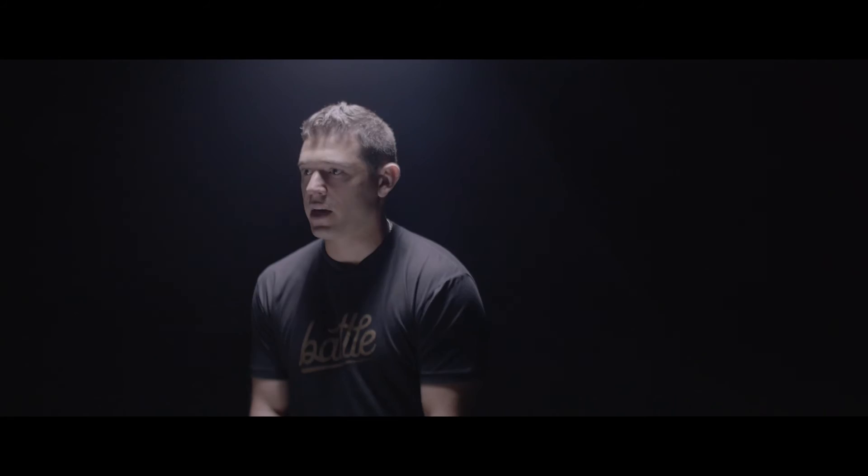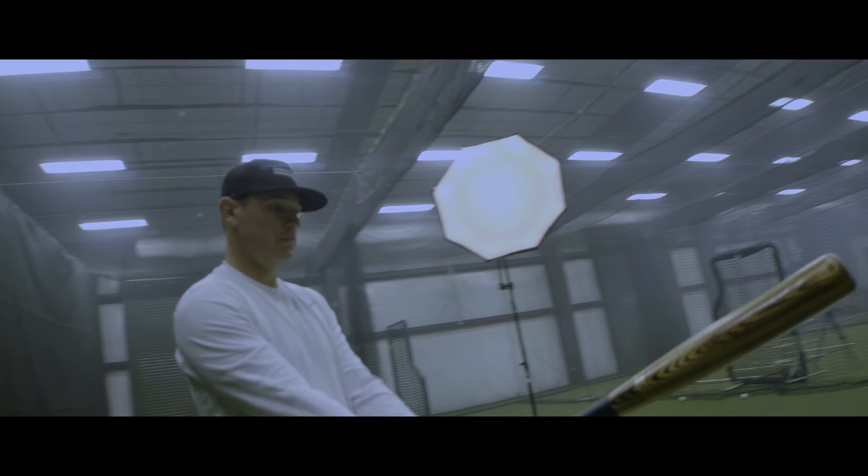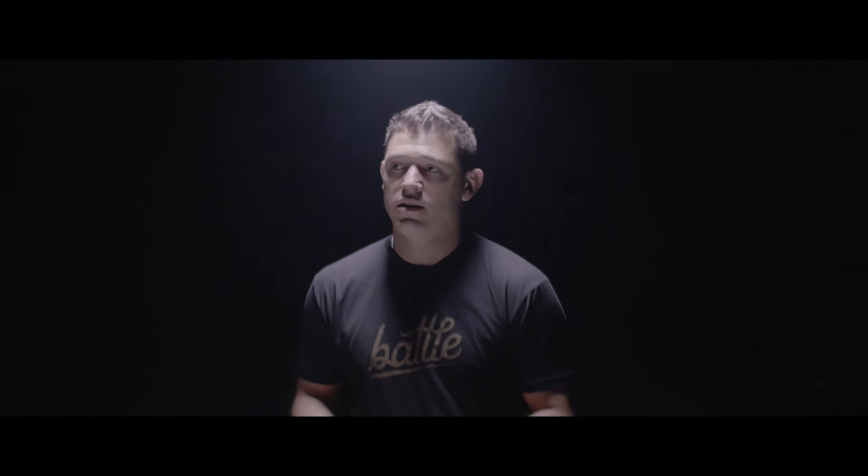As you get older, slumps aren't really part of your vocabulary anymore. It's more of just a battle. You go out there and do whatever you can to help the team win — maybe it's draw a walk, maybe it's make a good play defensively — and then all that momentum starts to work towards your at-bats, and all of a sudden you're playing the way you want to play again.